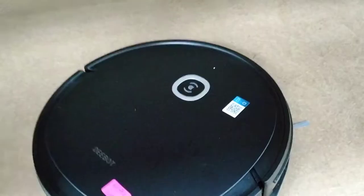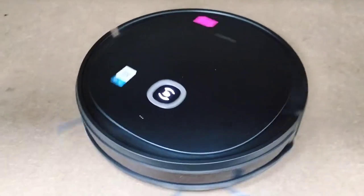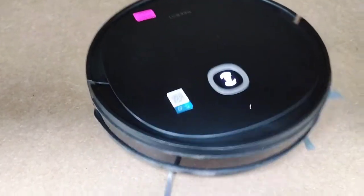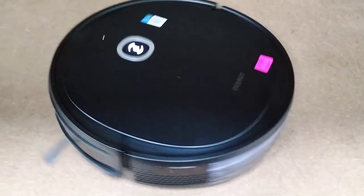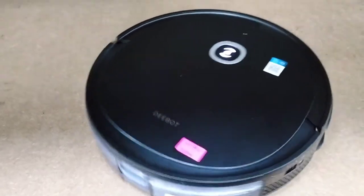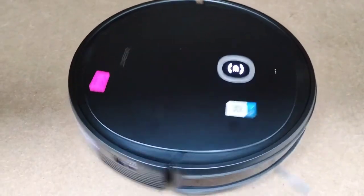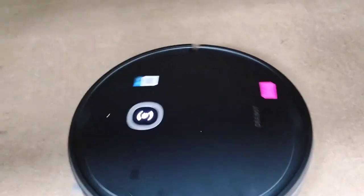When we press the start button it begins cleaning and then after a few seconds it gives the error that the bumper is stuck. It says please check and tap the bumper. So this one we will open today and see what's wrong with it.